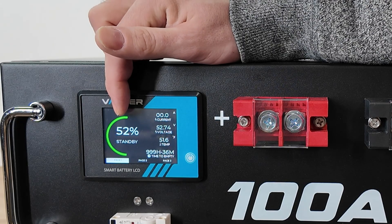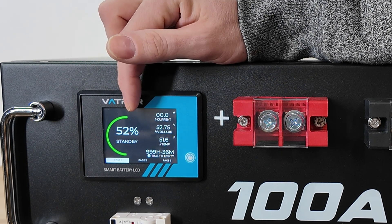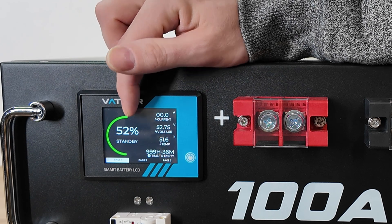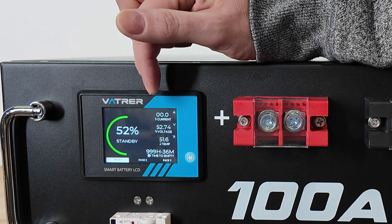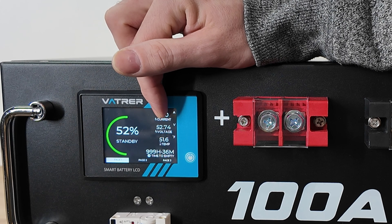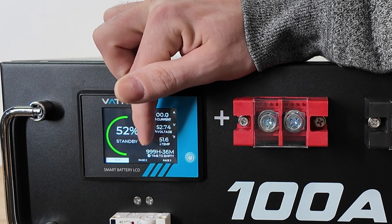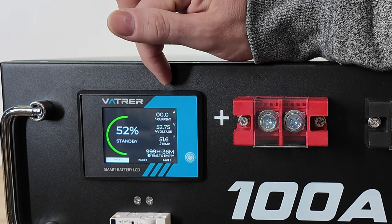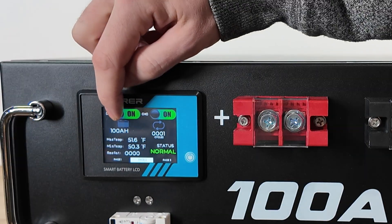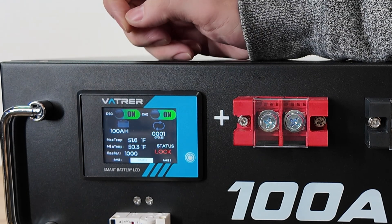You can see here it is shipped with 52% charge, which is good. You never want to keep lithium iron phosphate at a high state of charge during storage, so maybe 50% to 80% is a good storage percentage. We have our amps and current, our voltage, our temperature, as well as our estimated runtime. Right now there's no load so it's just showing 999 hours. On page two we can actually turn charging and discharging on or off via the touchscreen.